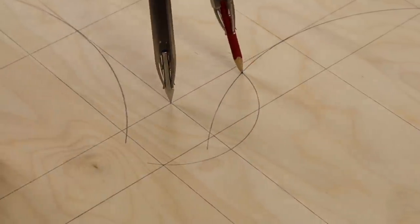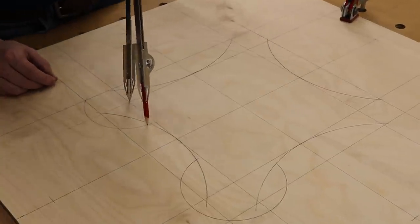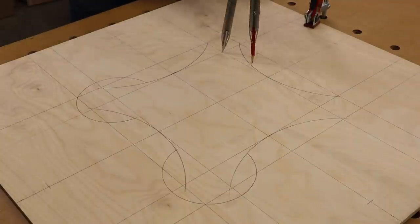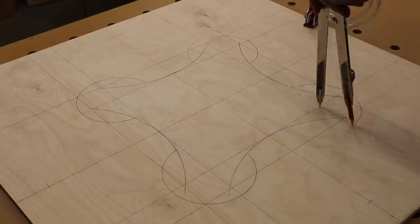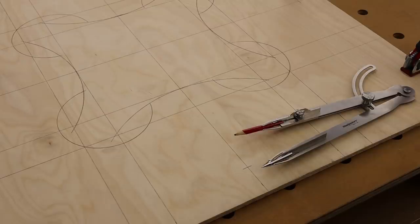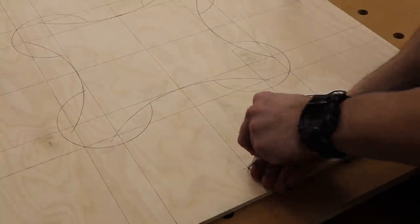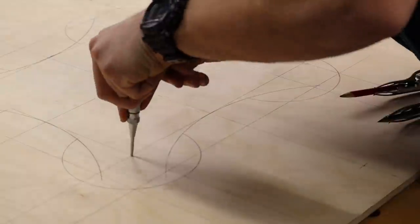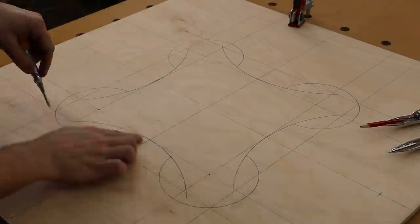Using a compass while drawing things out is a huge help. It gives you that pivot point so you know exactly where to insert your trammel pin on your multifunction router base. And if you're sitting there wondering what in the world is a trammel pin — just keep watching, it'll all make sense, I promise. Next I used a center punch to mark all the holes I pivoted from. This gives me a better starting point so that my drill bit doesn't drift when I drill these holes all the way through.